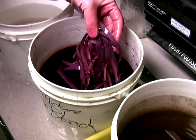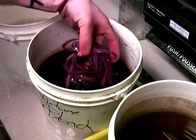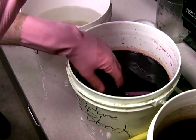In a negative, what is supposed to be light — the part that was exposed to light — is actually dark. So the bleaching process removes the black part and makes it clear.